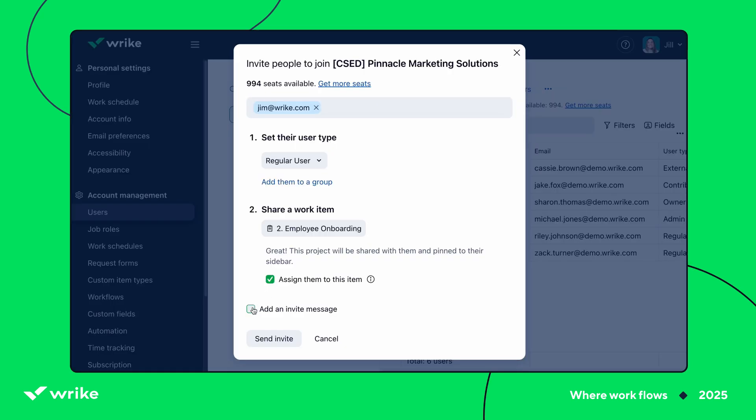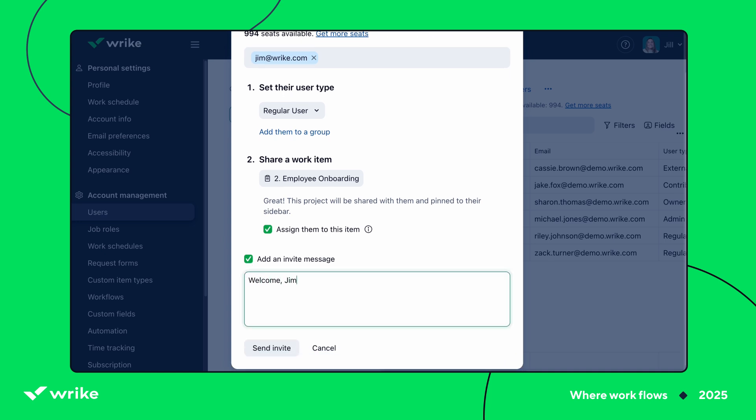Oh, that's so cool. So I can make sure that they see the most important information right away. Exactly. You can even type a little welcome note when you invite them to get them excited about working on your team.